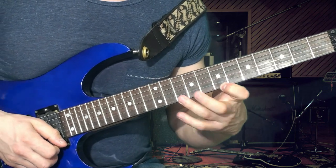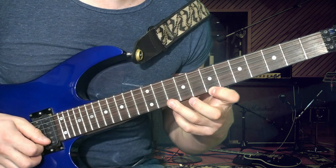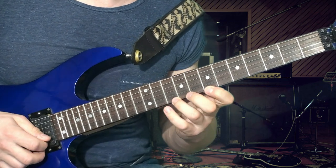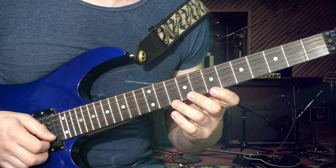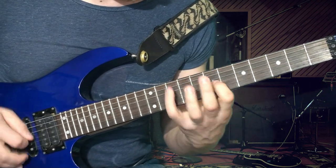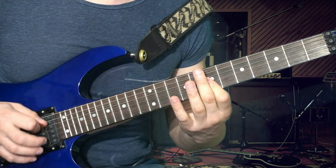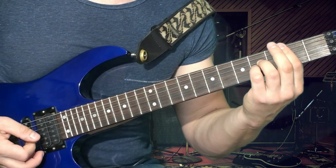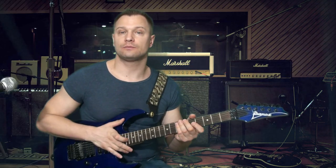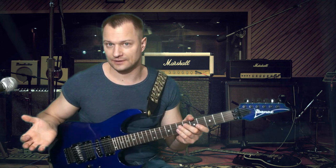Вот это созвучие мы с вами можем играть как этими пальцами, так и этими пальцами — смотрите сами, как вам больше нравится, как у вас больше работают ваши пальцы. Итого получился вот такой небольшой гитарный этюд, который, я думаю, вам пойдёт на пользу, потому что вы в нём будете играть и гибридную технику, и обыгрывать трезвучие. Поэтому занимайтесь и развивайтесь.